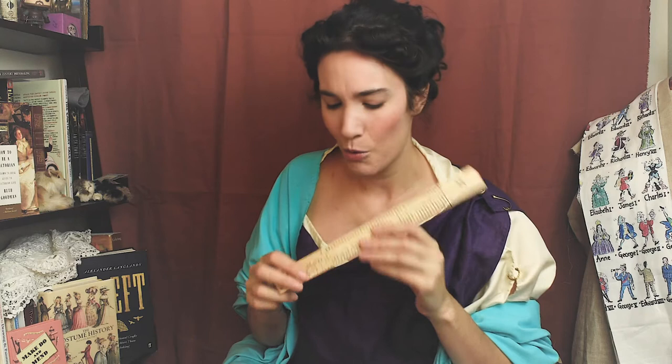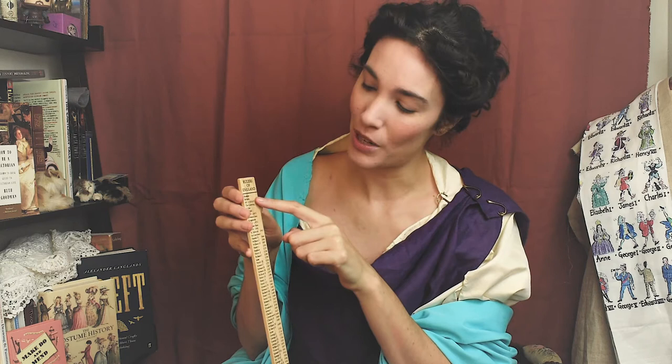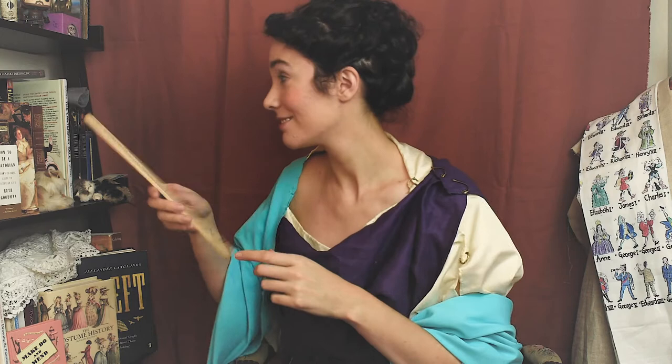Next I got this, which is a ruler of rulers. It's got all the rulers of England, starting with Roman Britain and going all the way to the lovely Queen Elizabeth II. And then I tried to name the U.S. presidents in order, and I was better at this one. No one remembers James Monroe.